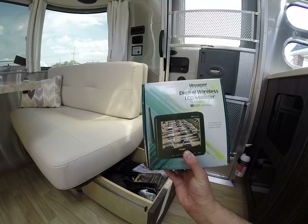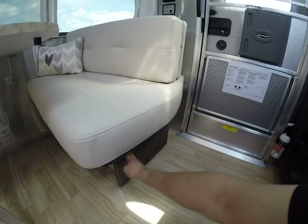This is the optional Voyager digital wireless LCD monitor for the backup camera.